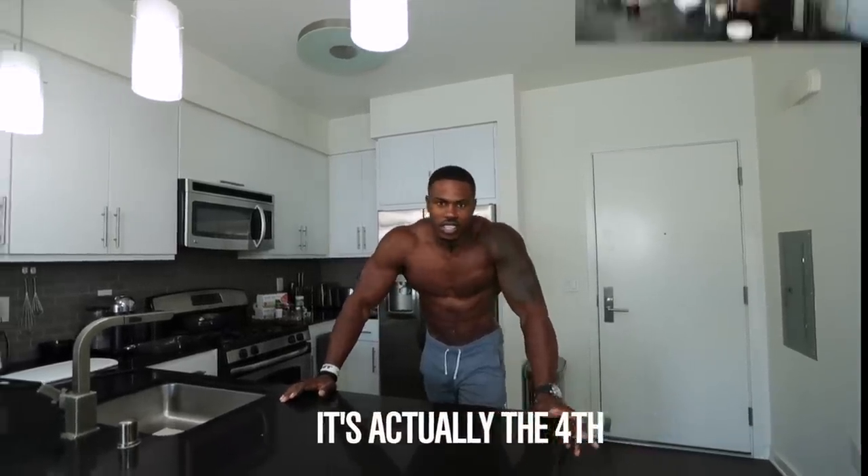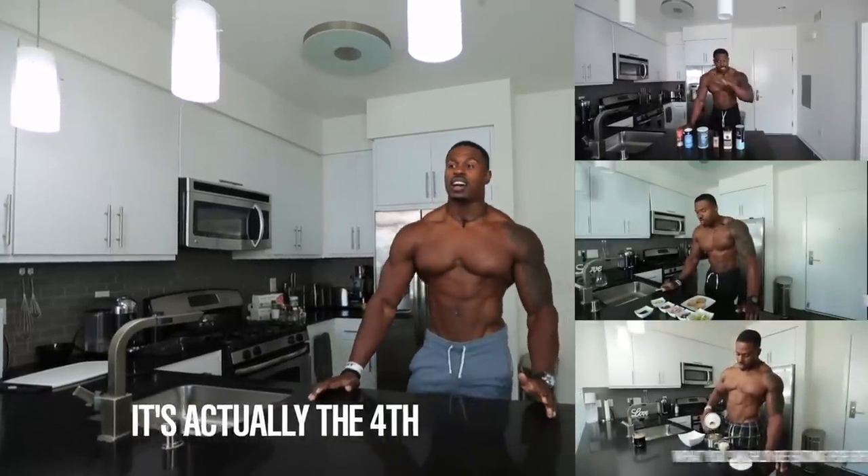Hey guys, I'm Simeon Panda, welcome back to my channel. This is the third installment of my nutrition series — there were some previous nutrition videos but they're older. Today I'm going to shoot me cooking one of my favorite meals, and it's one I like making the most: a lasagna.